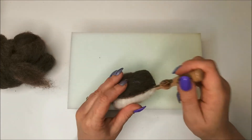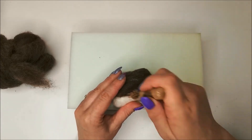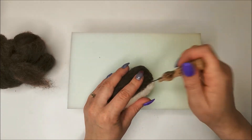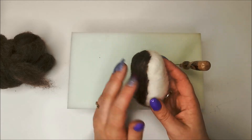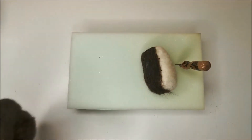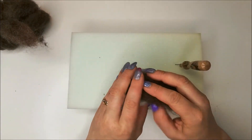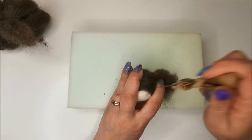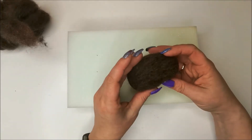Don't worry about your edge line being too sharp, because the feathers on them would naturally blend a little bit there. Take the next piece — it was a bit fatter than the others — and get that all on there nice and firm.